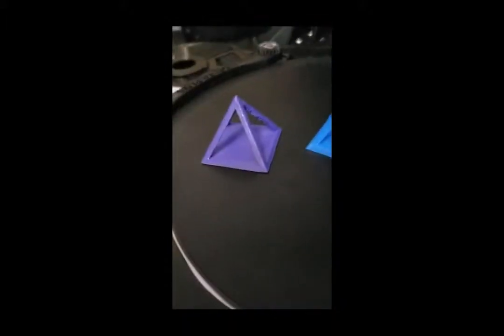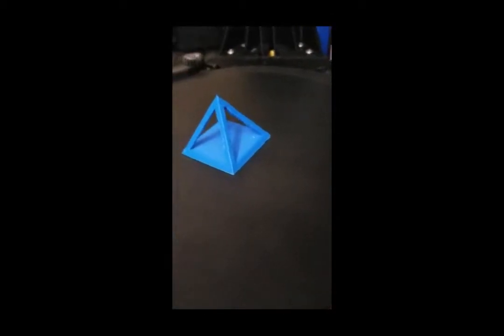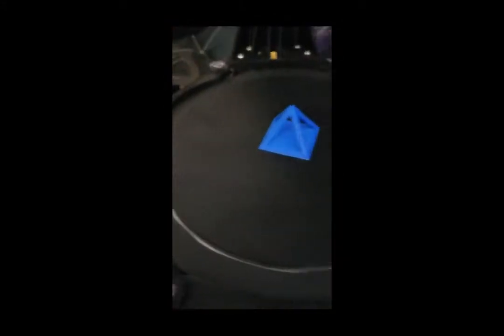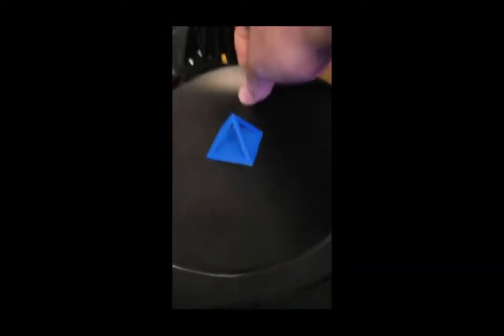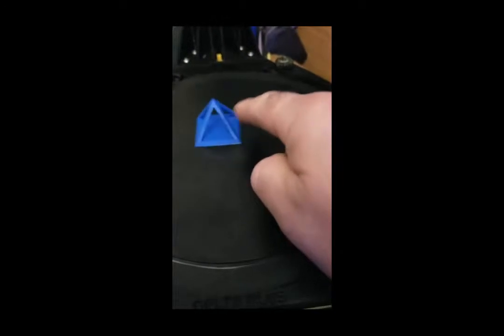This is one I printed before on just a regular bed. There's a little stringing back there. This one's got pretty much the same thing — that's the printer, not the bed. The problem is I actually reached back here to lift the magnetic bed up and I bumped it, and it popped right off. You can see where it was.